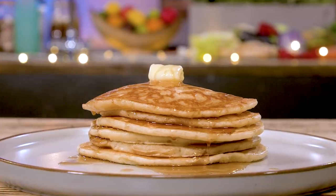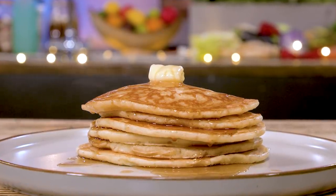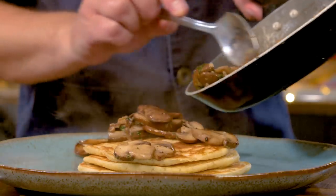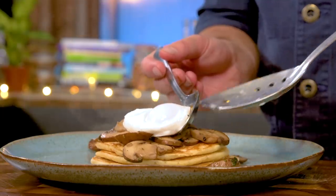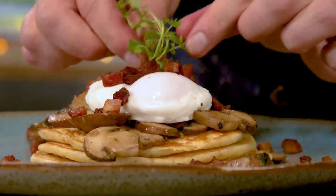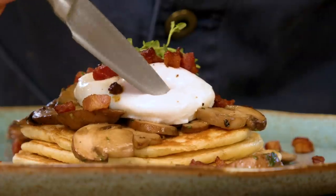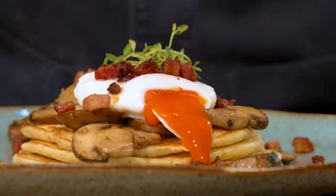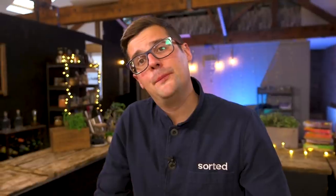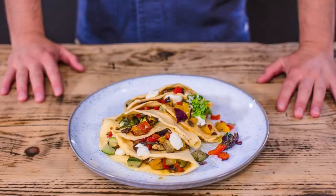Butter, maple syrup, streaky bacon — brunch breakfast done. What I like to do midweek is do an all-day breakfast: one, two, three pancakes, garlic and thyme mushrooms, poached egg, crispy bacon. Now there are absolutely more complex pancake recipes out there, but this is the foundation — this is an absolute perfect starting point. Shall we move on? Next up, the thinner, more classic crepe recipe.